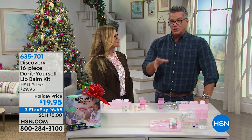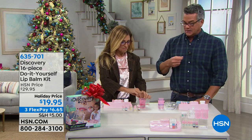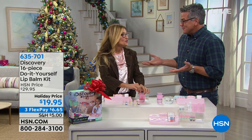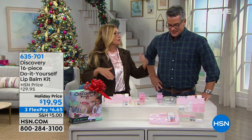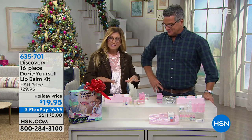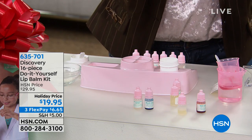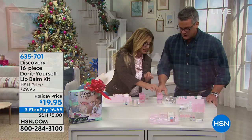This is an adorable idea. If you have little girls who are into fixing themselves up and making themselves look pretty, this is a do-it-yourself way to do it. It's a foundation you can use forever. Moms and dads can go to the store and get peppermint, vanilla, or whatever to replace and make their own. Everything you see here is included — 16 pieces of super fun.